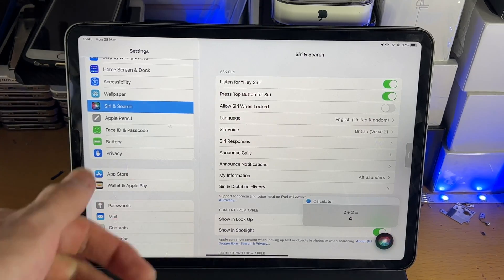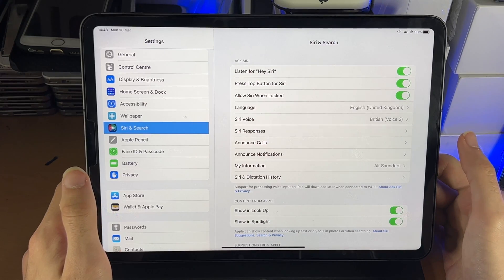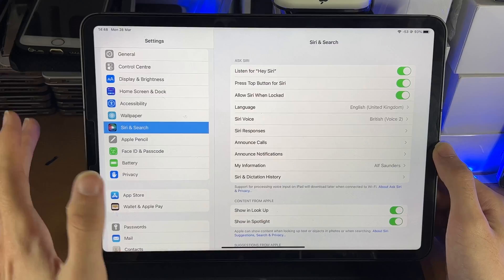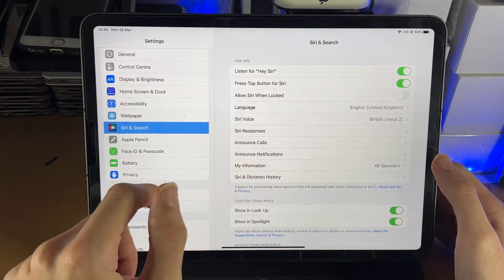Inside the Siri settings there are a bunch of options we can change. First, 'Allow Siri When Locked' — let's say you don't want someone screaming 'Hey Siri' and triggering your device when it's locked. I recommend you turn that off, so we'll turn off 'Allow Siri When Locked.'